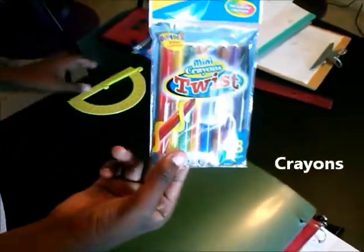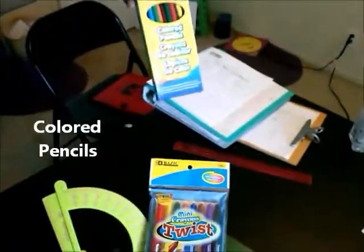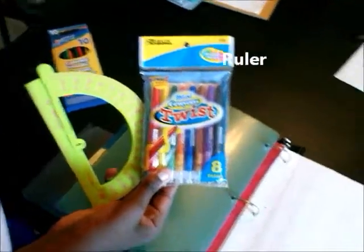Make sure your student stays stocked with paper. Some other supplies to include: maybe crayons, a protractor, colored pencils, and a ruler. This is a perfect way to keep your student organized. Please tune in next time — thanks!